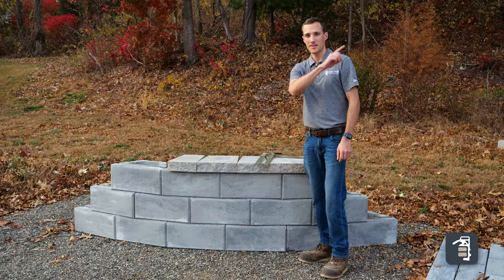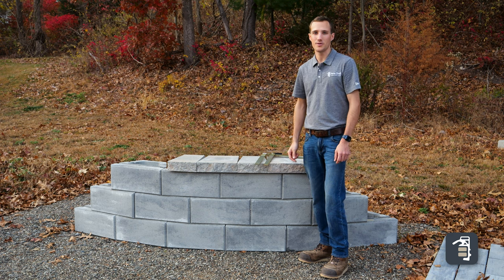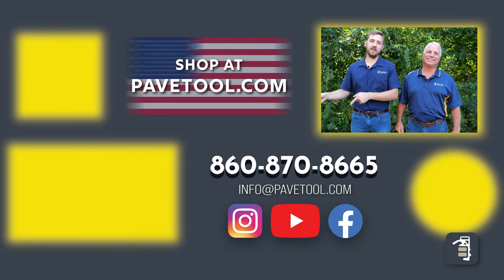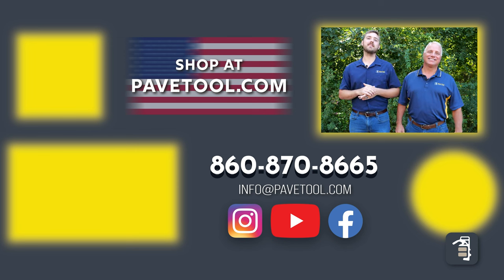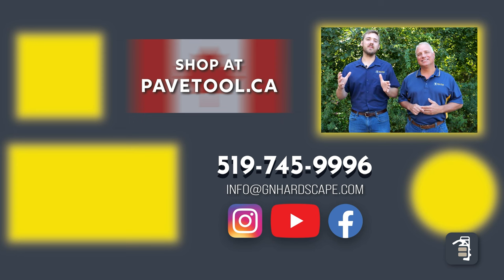If you like this video, click here in the video up in the corner of the screen where you can check out all our brand new 2025 tools. We hope you found this video useful. Thanks for watching this week's tip of the week. You can sign up for our tip of the week here, watch more of our videos here, and subscribe to our YouTube channel here. Make sure you shop our products at pavedtool.com, or if you're located in Canada, at pavedtool.ca. Have a great weekend — thanks for watching, looking forward to seeing you next Friday.